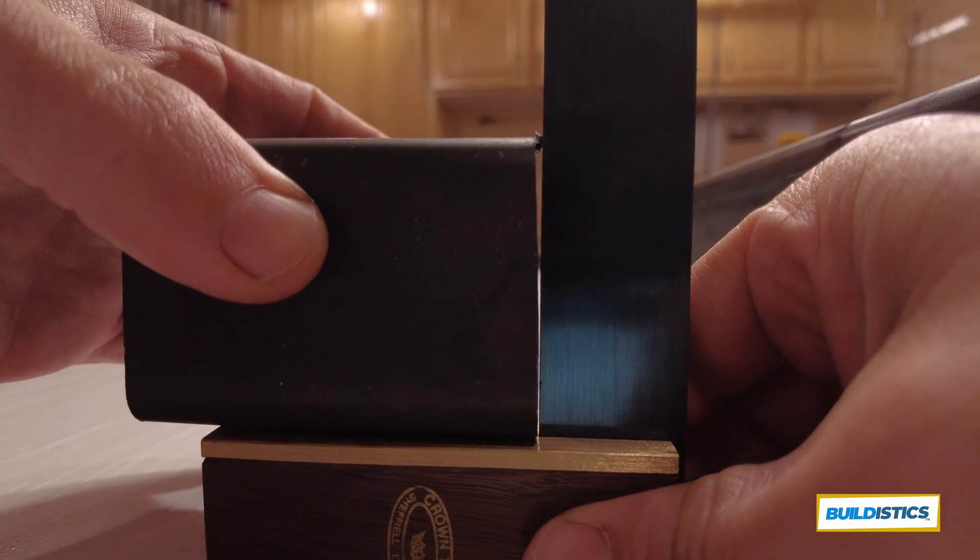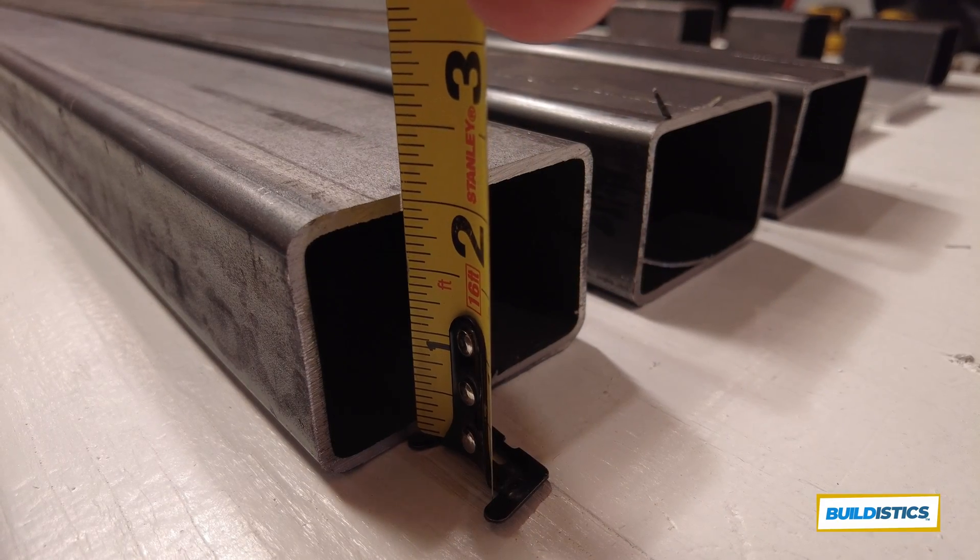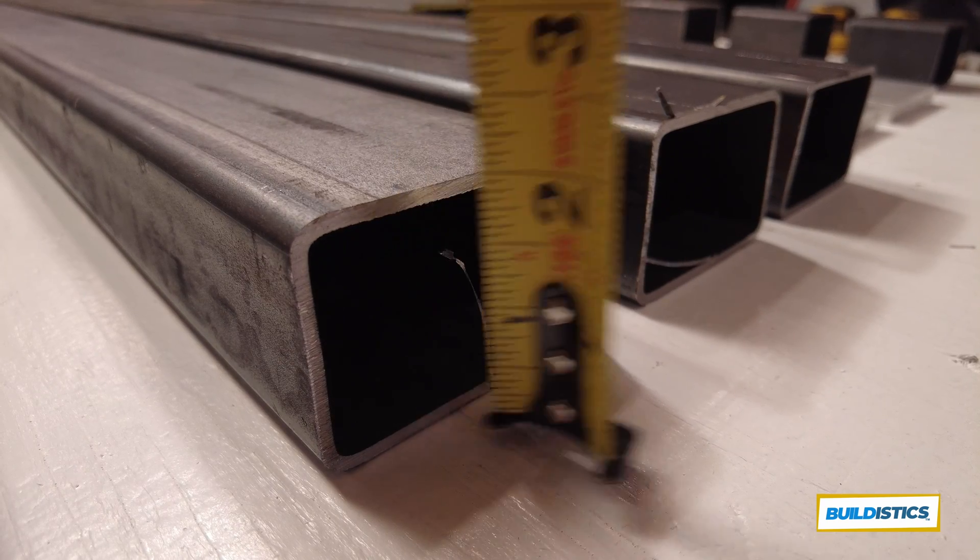Getting a nice perpendicular 90-degree cut is critical, especially on these pieces. I had the place I bought the steel from cut them, but I still need to clean them up. So if you're deciding whether to pay for the cut or not, it's really a matter of convenience — with pre-cut pieces I was able to put them in my vehicle. If you buy them raw, you'll need a way to transport that long piece back to your project location.